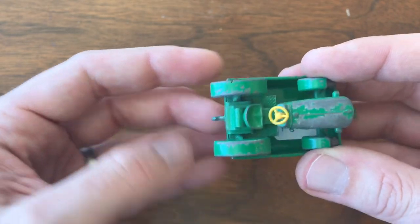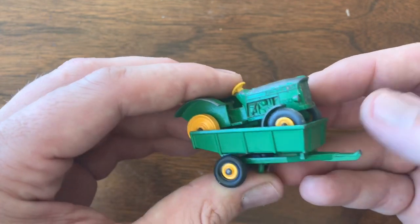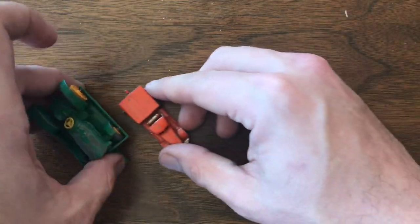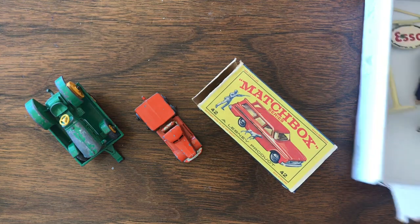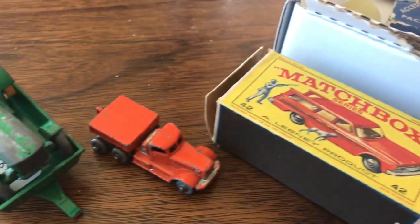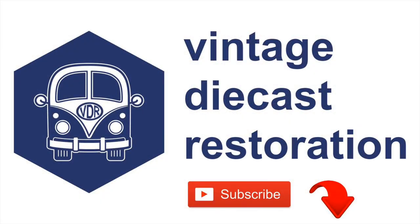Happy to finally have those, and may eventually — after two, three months of working on those — be able to get those done and out. Thanks so much for joining me this week. Hope you enjoyed this mail call video. Don't forget to like, comment, and subscribe, and join me next week for another Vintage Diecast Restoration. Bye-bye.